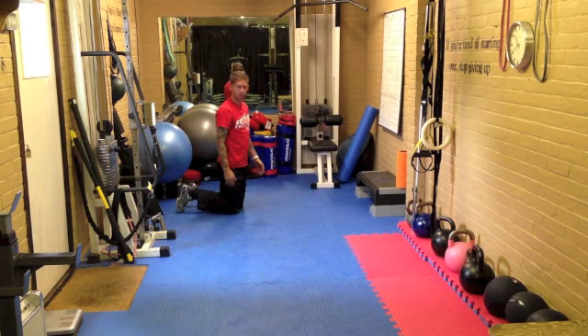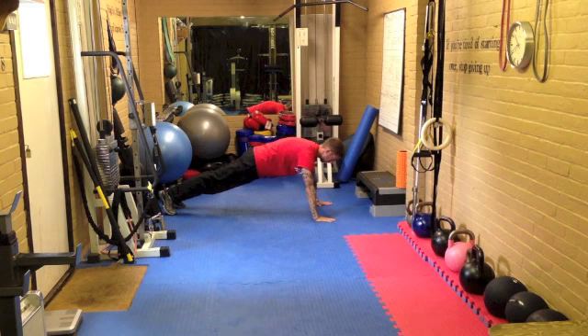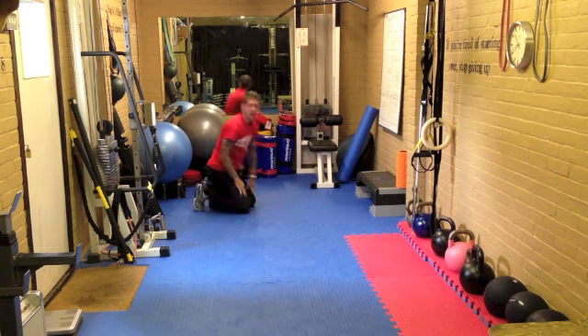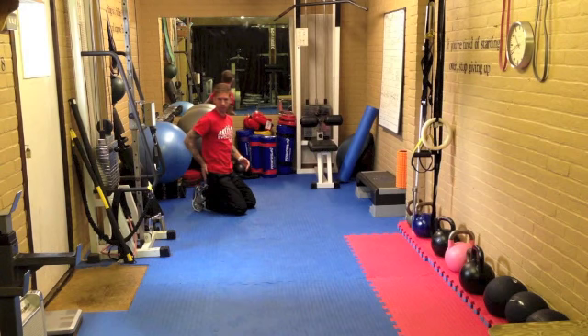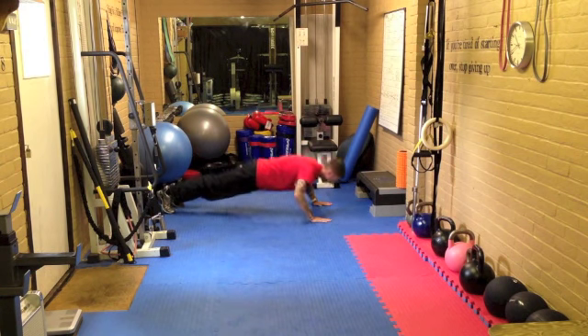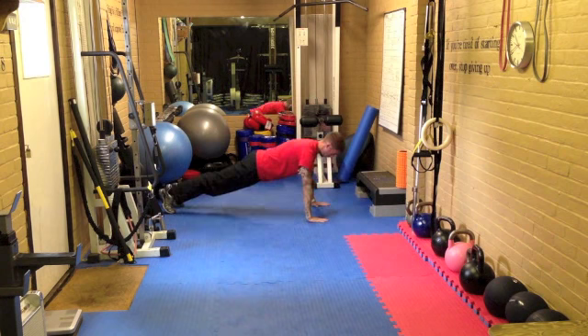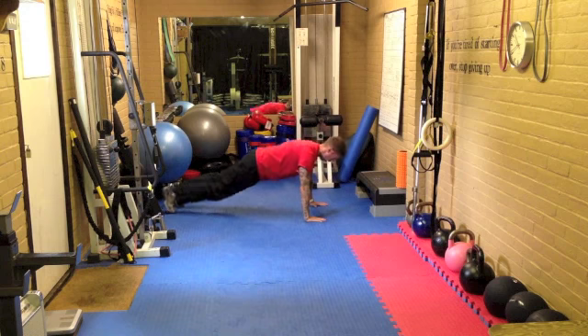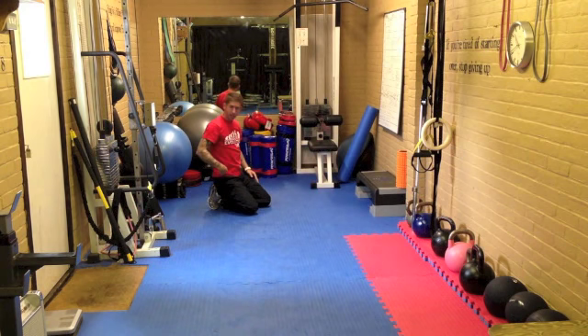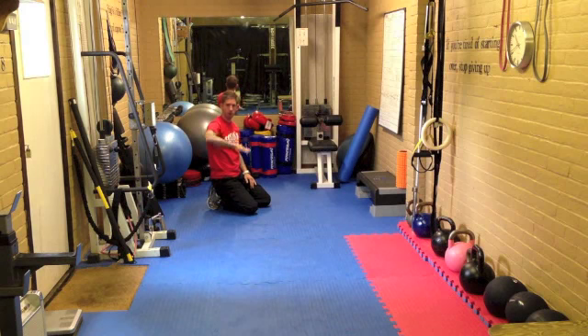Harder than that is obviously a full press up — tummy tight, take it down, push away. If you want to go even harder, do a floor press up. What you're going to do on this one is hands off at the bottom, squeeze the tummy in tight, brace, clench the bum and come up nice and level. So from the top, take it down, hands off, push up. The key with that one is don't let your head stay down there and don't let your hips drop down — you want everything to come up nice and level.